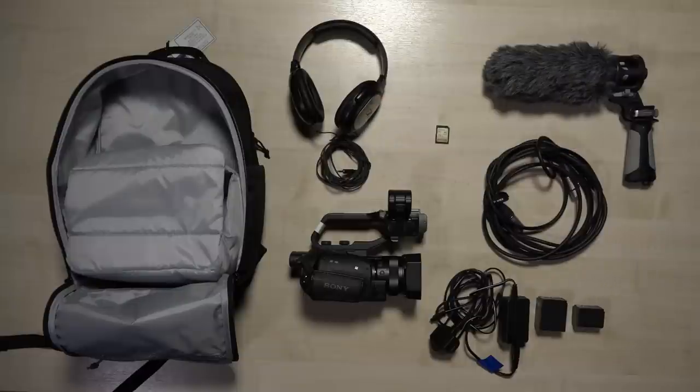It's always a good idea to first check that you have all the items you're meant to get, but also check that the XLR cable works and the headphones work. There's no point going on location with a faulty piece of kit and then not being able to film something.